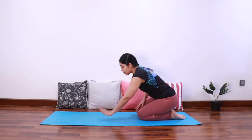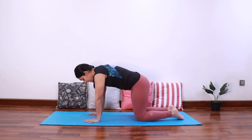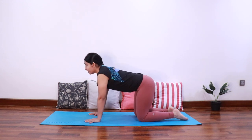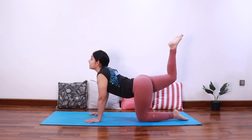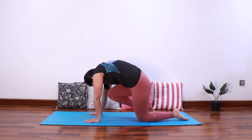Let's start by coming into a tabletop position with hands under the shoulders and knees below the hips. Look forward as you inhale, extend the spine and look up, and start raising the right knee up maintaining 90 degrees at the knee. As you exhale, curl the spine and bring the knee towards the chest.